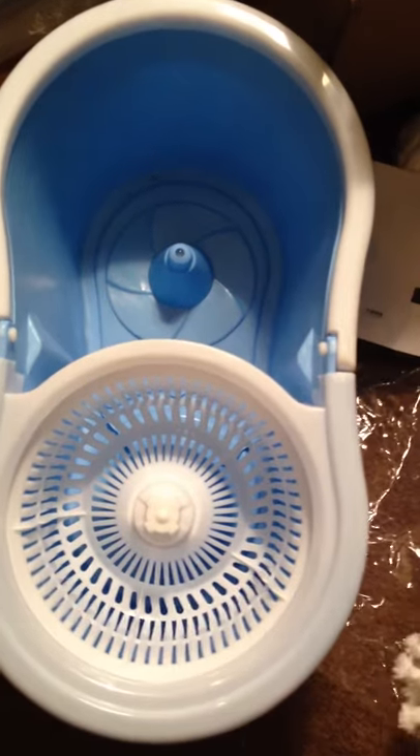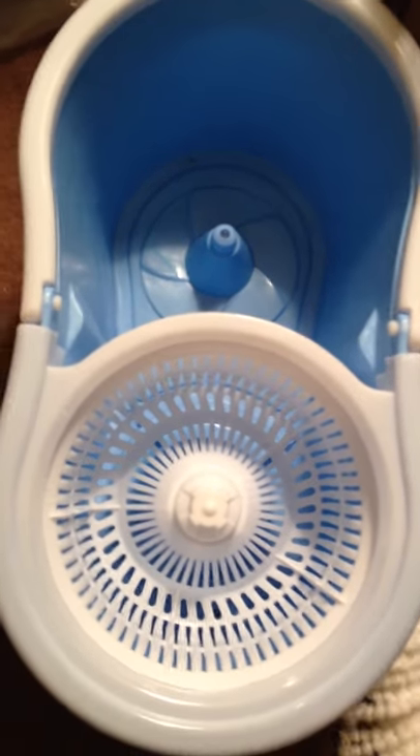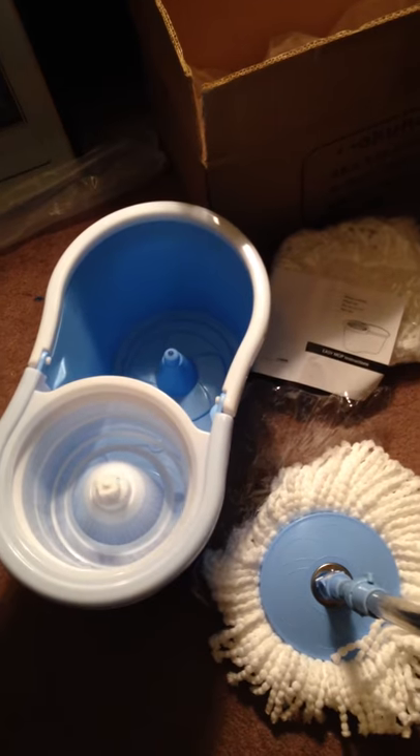The bucket is really sturdy. It has a carry handle on it so you can carry it from room to room. There's a spill guard so water does not splash out of the bucket. This is the spin mop and bucket set.